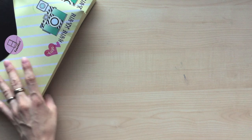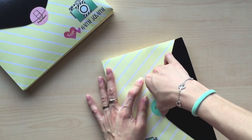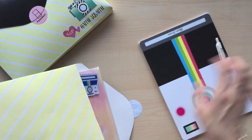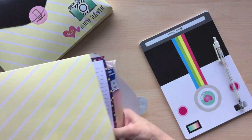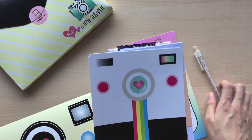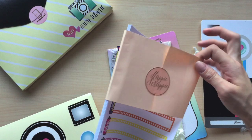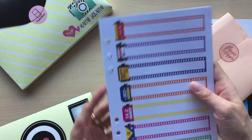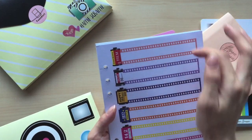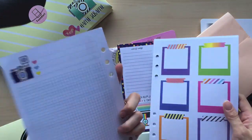Let me show you our A5 size kit quickly — it's getting dark here, it's almost 7:30 PM. Some things are the same as the personal size kit so I'll skip those. For the A5 size inserts, you get this one: the film row insert has seven rows where you can write your weekly to-do or use it as a week-on-one-page.